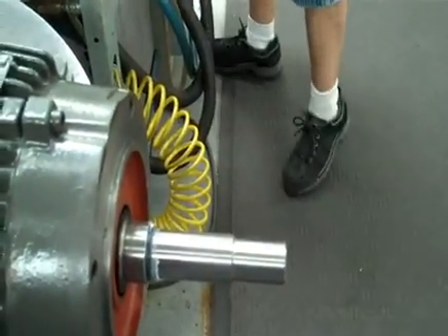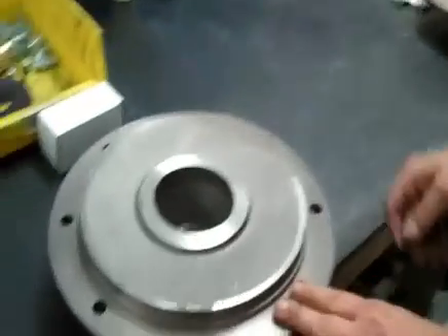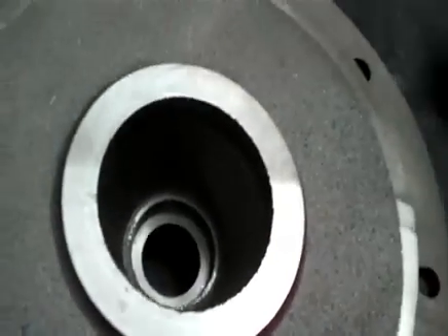The next thing I do is come over and get the bracket. Make sure the bracket is clean inside where the seal seat goes into. Pretty important.